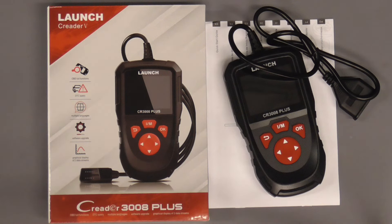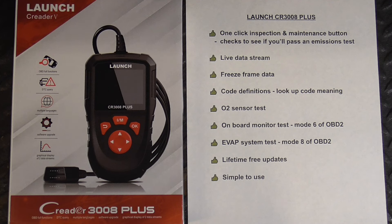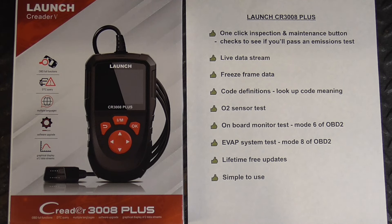Today we're going to take a look at the Launch CR3008 Plus, a code reader with all the essentials at a reasonable price. It has a one-click inspection and maintenance button to check if you'll pass an emissions test, live data stream, freeze frame data, code definitions, O2 sensor test, onboard monitor test, and EVAP system test.